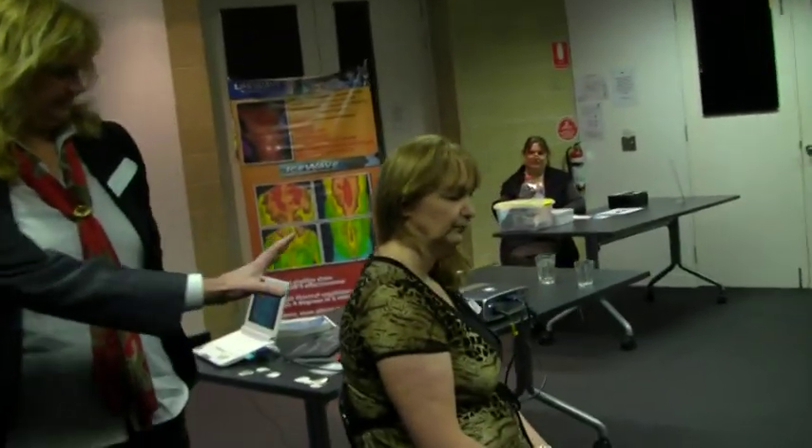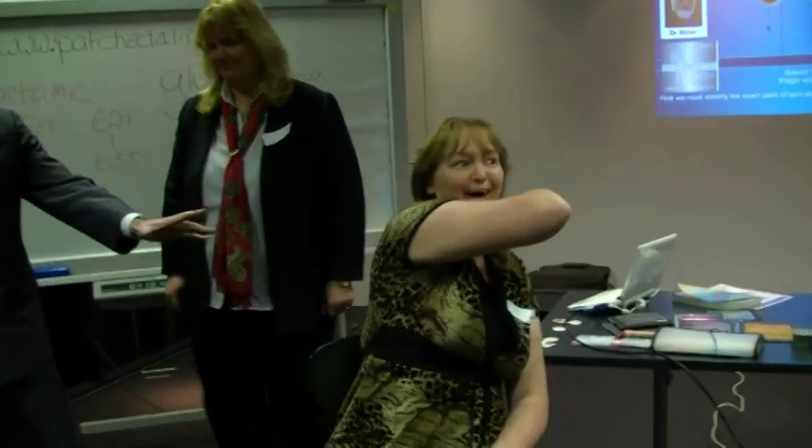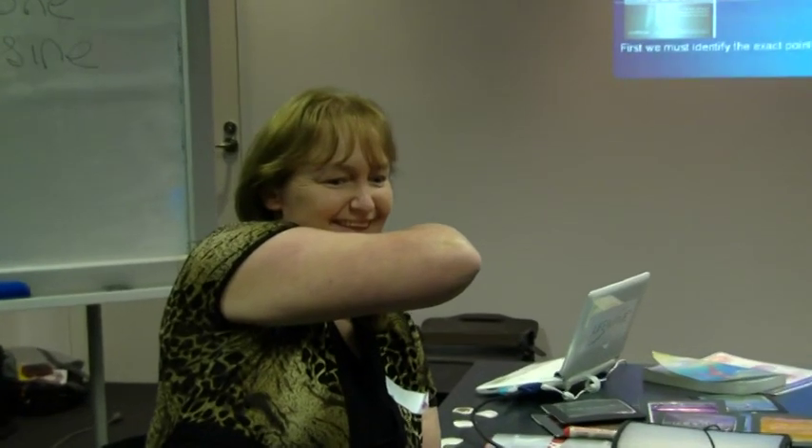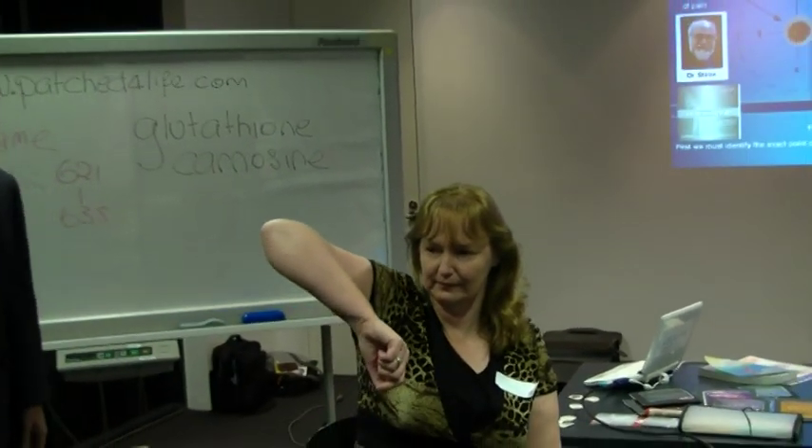Now we're just going to pat that down. Evelyn, you said it was about a seven out of ten — if you want to move and show us what mobility you've got now compared to what it was... just show it. Look at this, ladies and gentlemen — look at this. Slowly, slowly. Look at the look on her face. Now just lift your arm on the side, because you were having a lot of problems lifting it — slowly, show us what you're doing there compared to before.